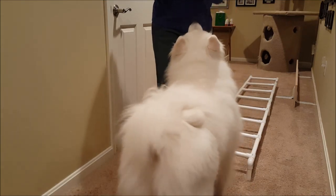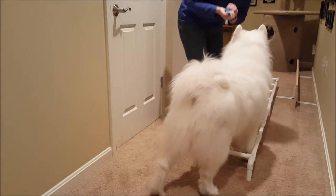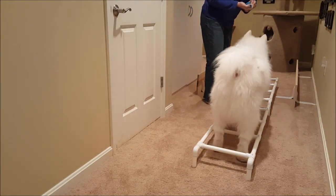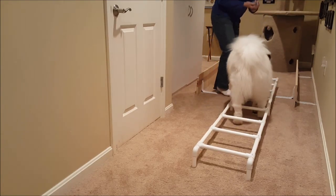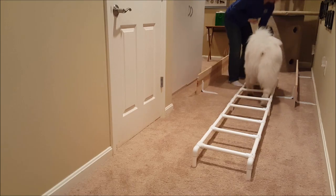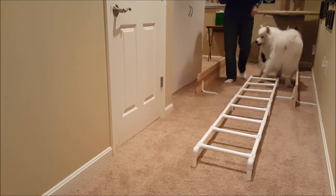Once you get that, you can take a treat and put one in each rung. As your dog moves forward through it, that sort of forces them to take a step in each rung versus running and jumping over the rungs. You don't want him jumping over the rungs — we just want him to walk through.